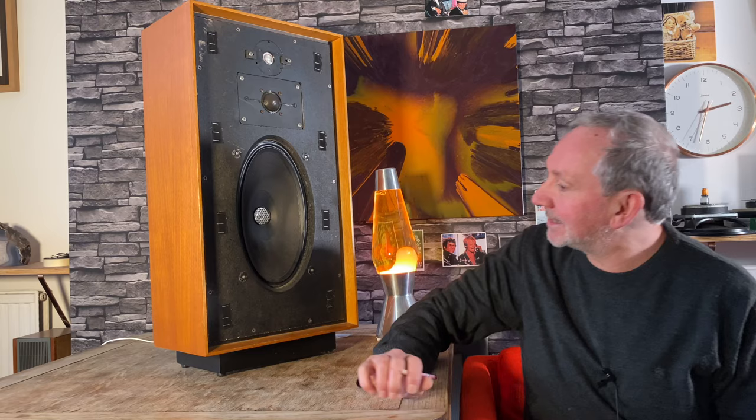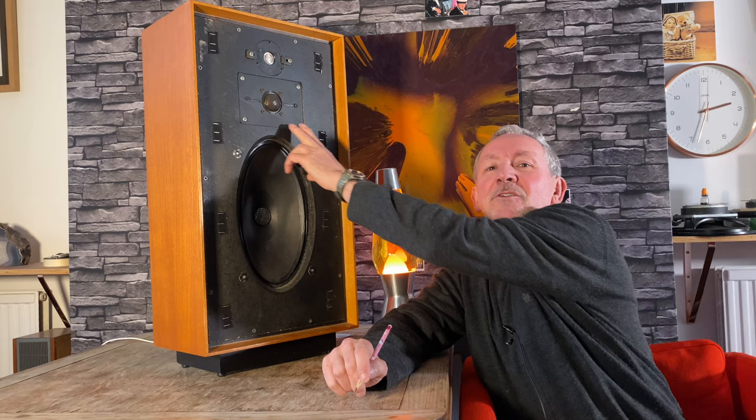Mordant Short MS400 — yes, that's an EMI-based driver. Köhl super tweeter at the top, which you also find on the Spender BC1s — always great. Then there's another driver which I'd actually describe as a tweeter rather than a mid-range: it has a bigger dome so it can handle lower frequencies than a normal tweeter, but really it's a tweeter and a super tweeter.